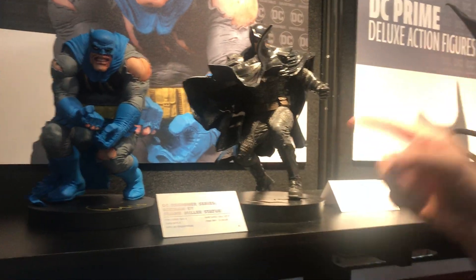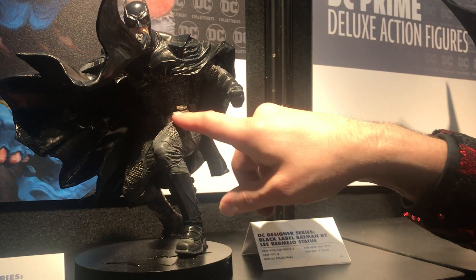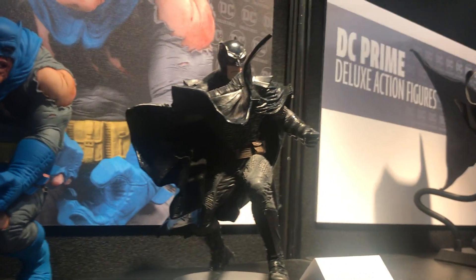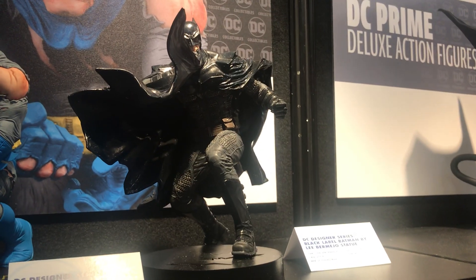There's Frank Miller Batman and then the Lee Bermejo Batman. All this stuff in here — Master Sculptor Gene did a really nice job. He sculpted almost all of Lee's stuff, and definitely sculpted all his statues at DC over the years. They have a really good partnership and are really in sync with each other.